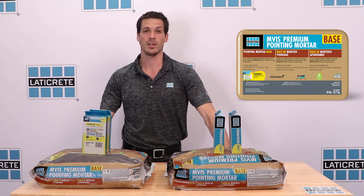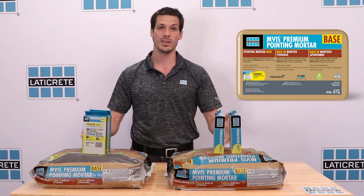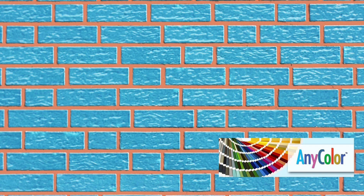MVIS Premium Pointing Mortar Base is an innovative, high-performance pointing mortar that offers the industry's first mortar base and dispersible dry pigment solution. An enhanced formulation provides a joint that is dense and color consistent with limitless design options through 40 standard colors, as well as the AnyColor custom color program.